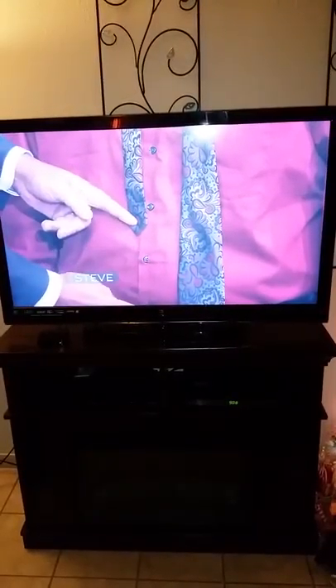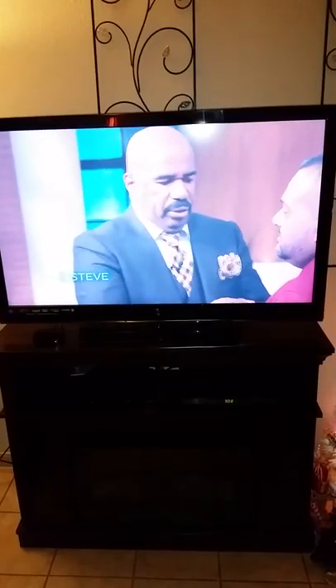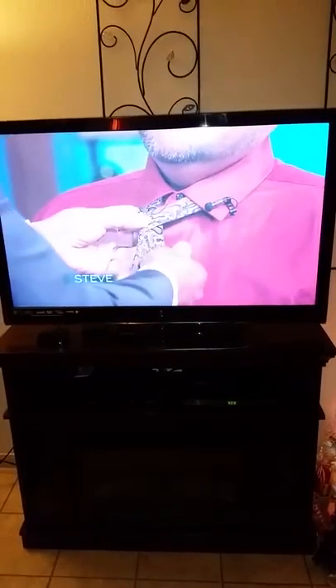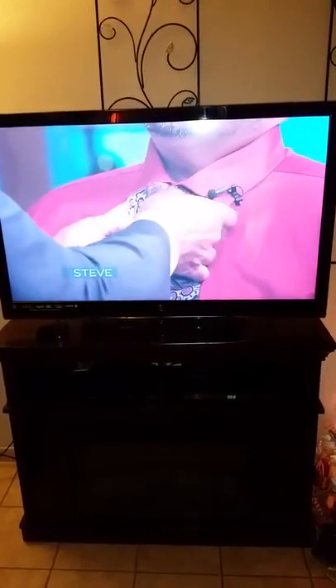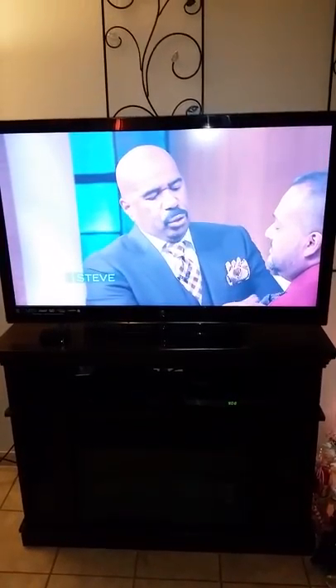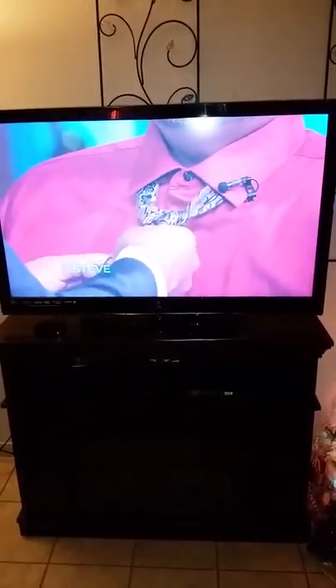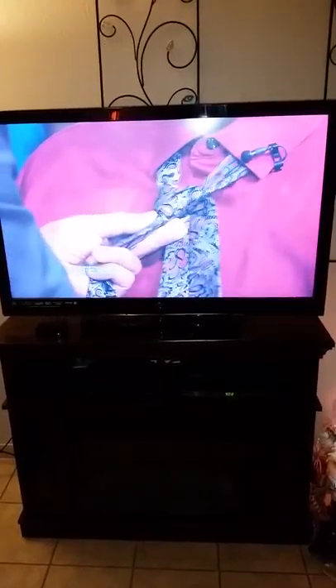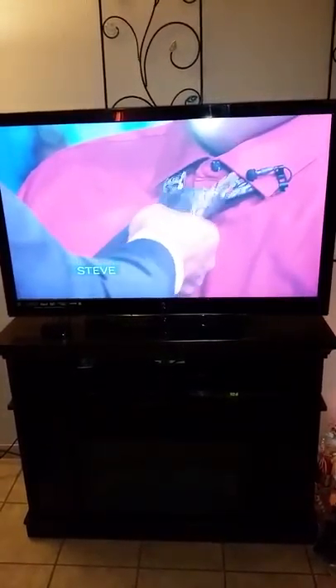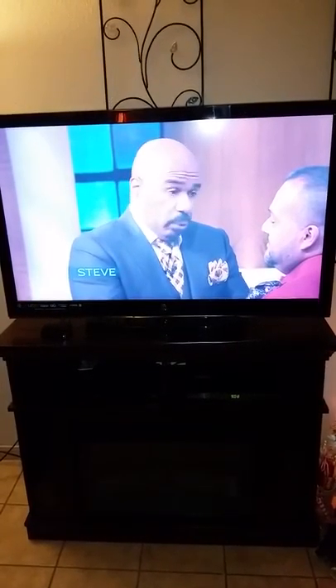And so this is where I start my tie — at about above the second button in the middle. That'll give you a little bit of width. I do one crossover, I take it through here, I bring it down. Then I wrap it — I do what's called the double windsor. Then I wrap it back the forward way, and I bring it down like this. I tie ties every day because I wear a suit every day, because I understand that women — all women — like a well-dressed man.